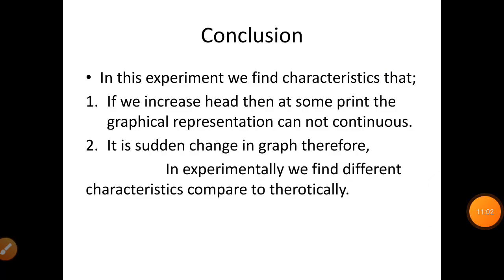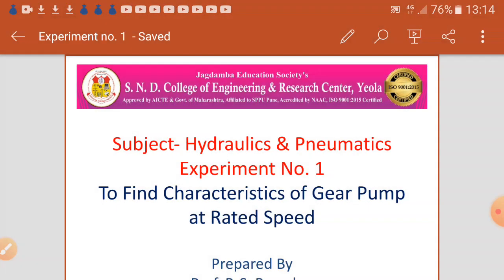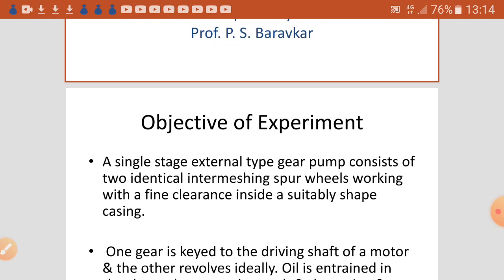From the characteristics, we conclude that as we increase the head, at some point the graphical representation is no longer continuous, and there is a sudden change in the graph. Therefore, experimentally we find different characteristics compared to theoretical results. This completes the conclusion of the experiment.